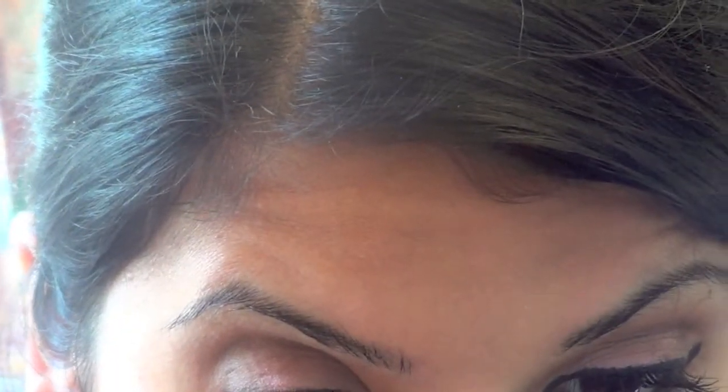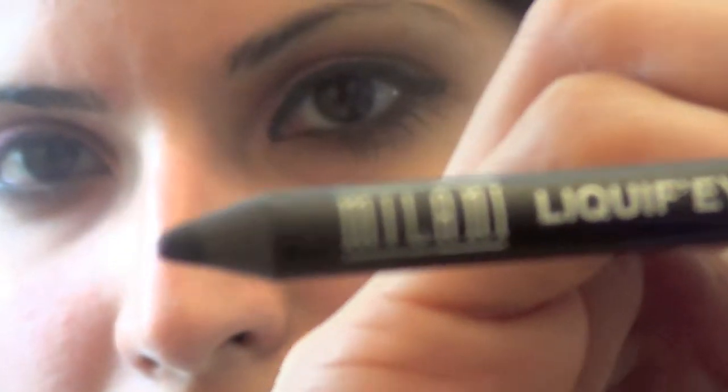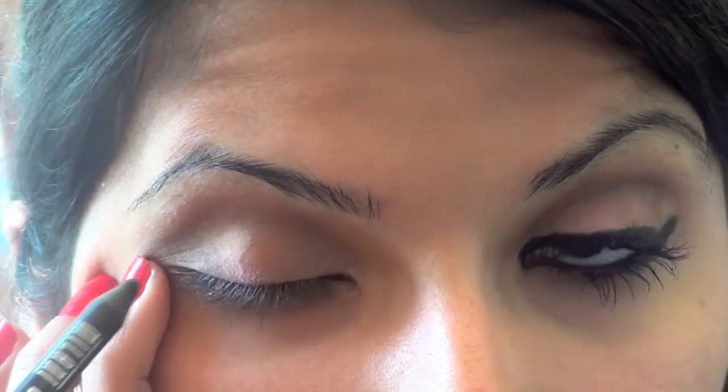With the same brown brush, we're just going to put a little bit of brown underneath our eye. Now we're going to grab our liquid eyeliner — I'm using the pencil liquid eyeliner by Milani — and I'm just going to draw a line across the lid.